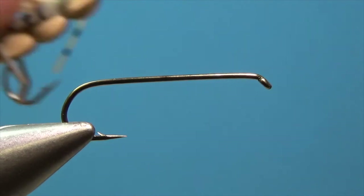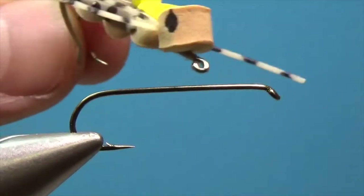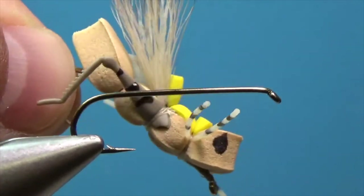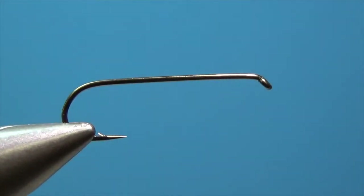July 2018, for the intermediate fly tying box we're going to work on some foam grasshoppers. I thought it would be fun to crank a few of these out for you guys going into the summer.